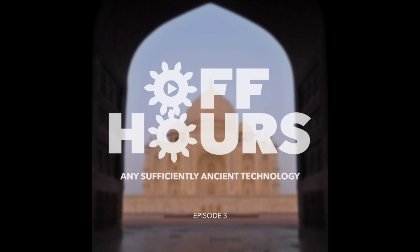Welcome to Off Hours, a conversation between John Edwards and Chris Manning.